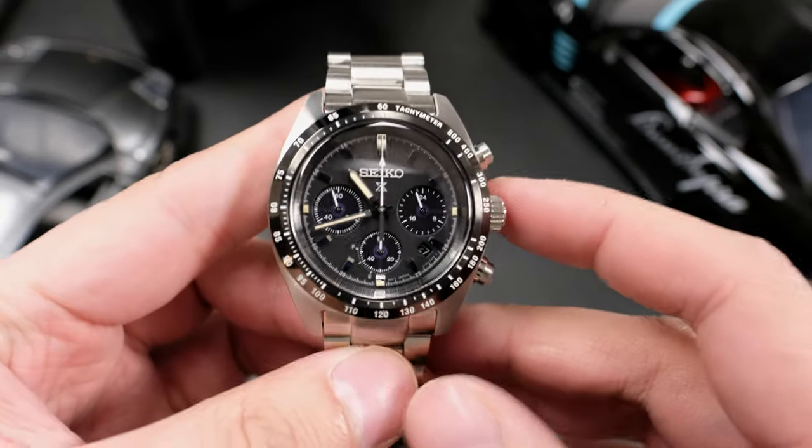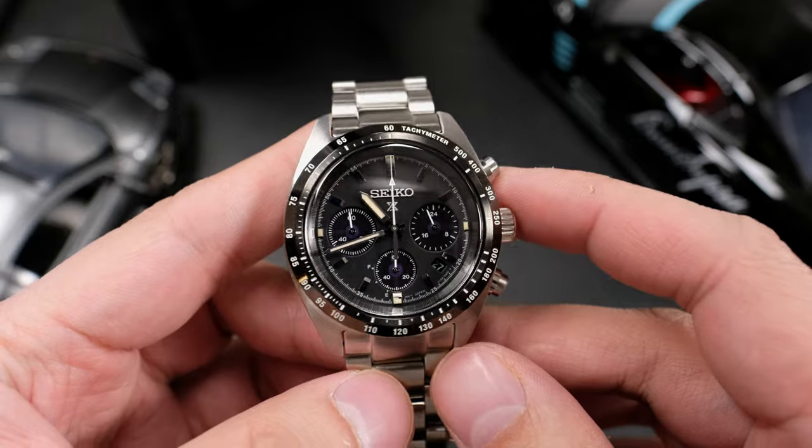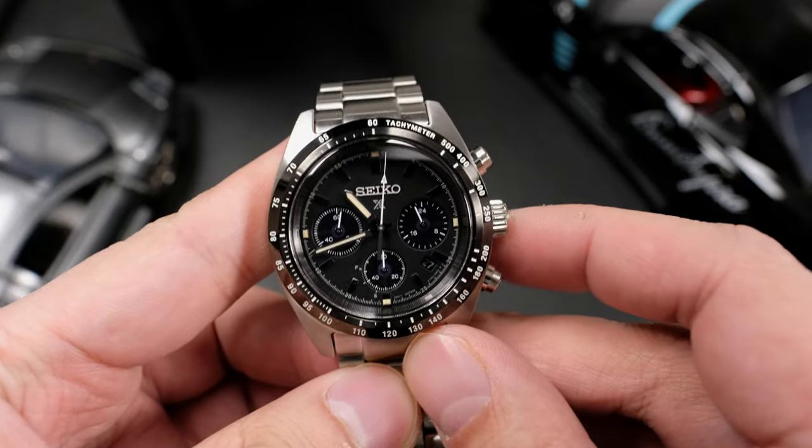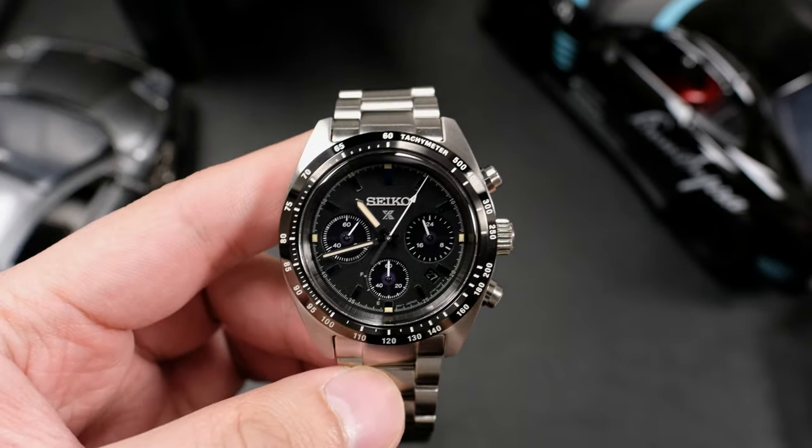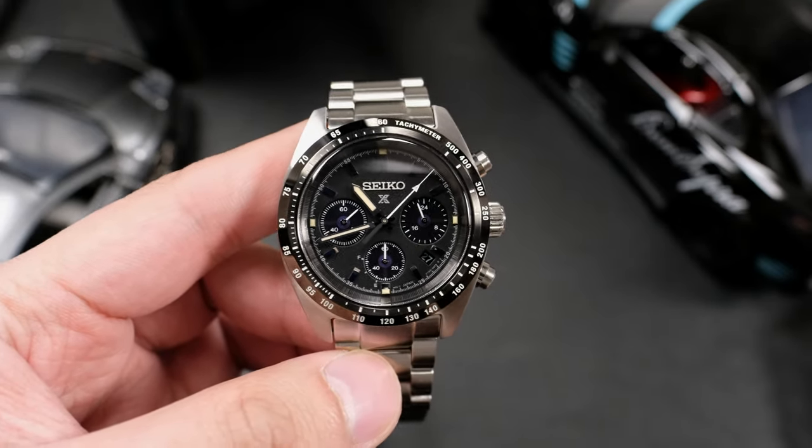I do wish that there was a manual wind, no-date option to slim down the case. In fact, if I could take the Speed Timer Solar and that case it had, and swap in that mechanical movement, I think that would be a winning watch.